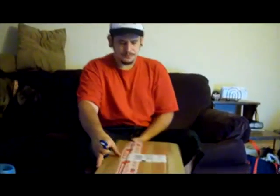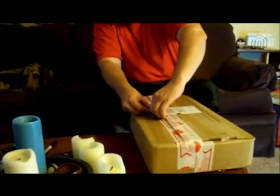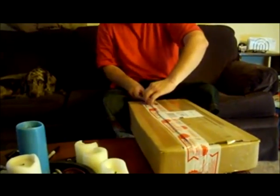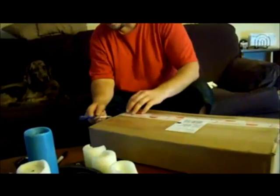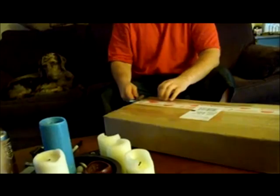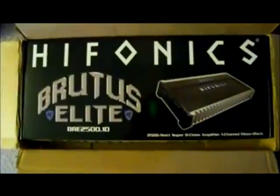So what is this again? You're supposed to tell the camera what it is. This is Vannon unwrapping his $400 amp — his new baby. Hopefully it's exactly what I wanted. I hope they didn't send me like a different unit. Look at that — it says Hyphonics Brutus Elite. Let's get it out and look at it.